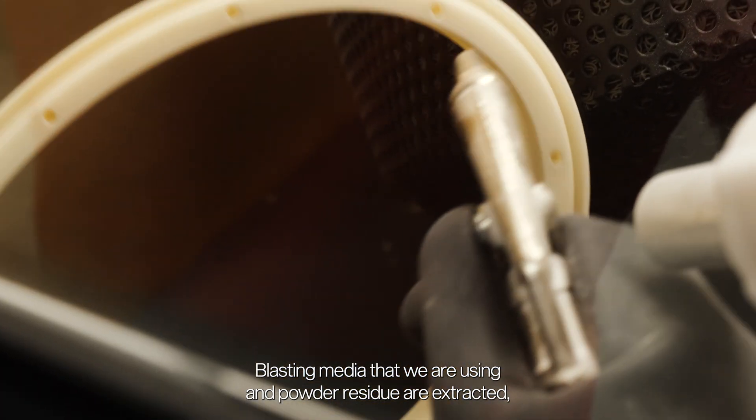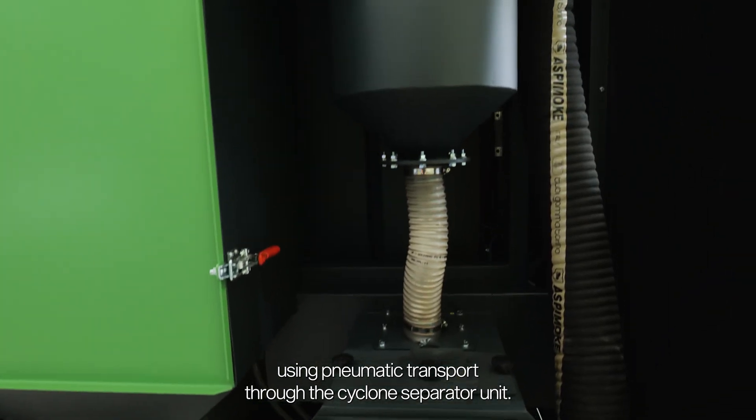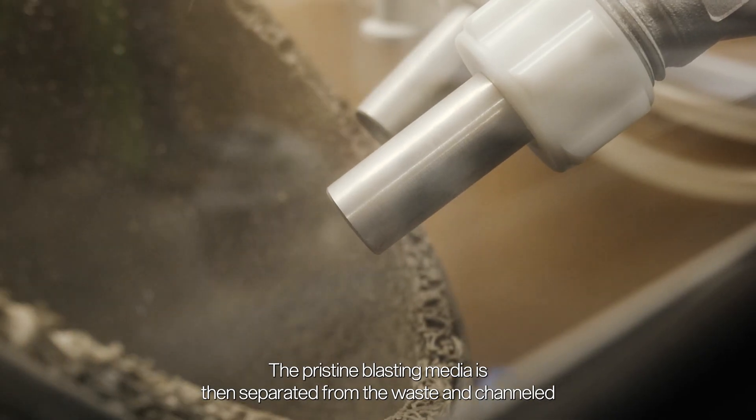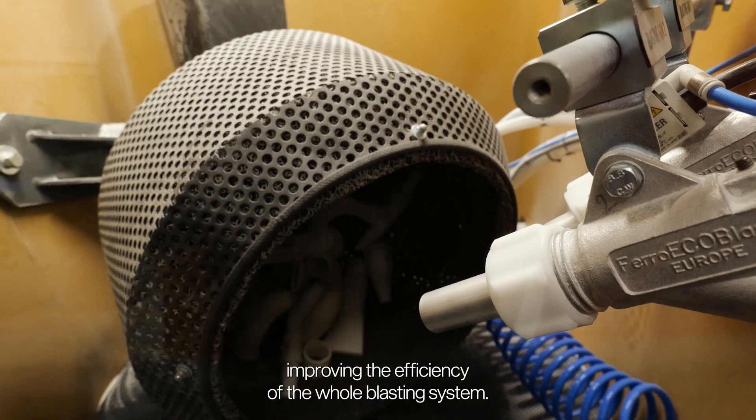Blasting media and powder residues are extracted using pneumatic transport through the cyclone separator unit. The pristine blasting media is then separated from the waste and channeled back into the blasting generator, improving efficiency of the whole blasting system.